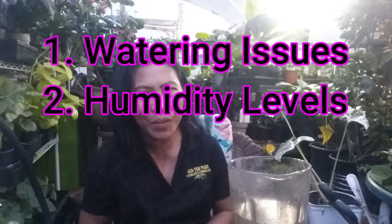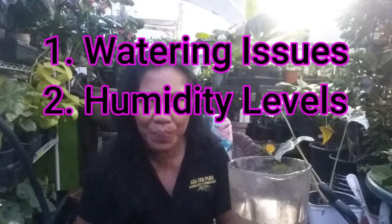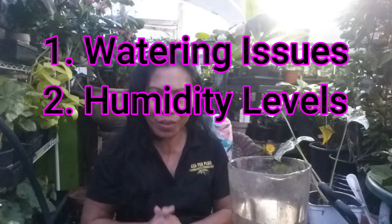There are two major cases linked to browning leaf edges and tips. First is watering issues, and second is humidity level. Let's discuss each scenario and how they can lead to the problem. Watering practices play a significant role in the overall health of your plant, and improper watering can stress the plant, causing leaves to brown and interrupting their ability to function properly.